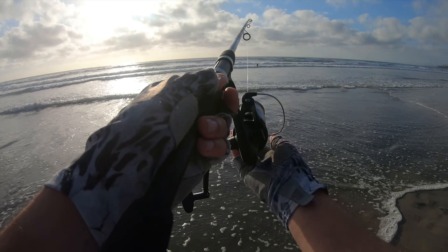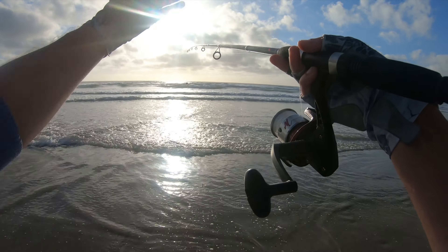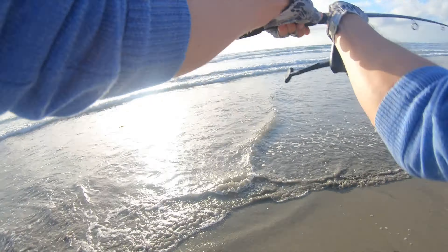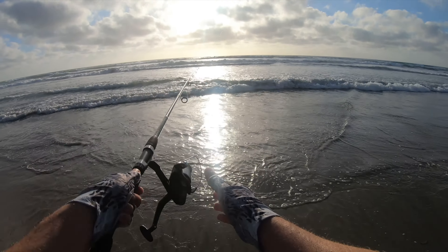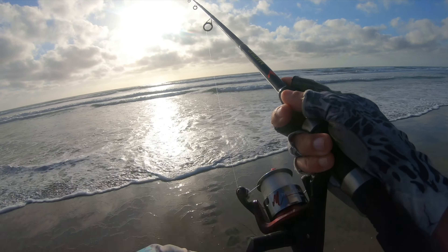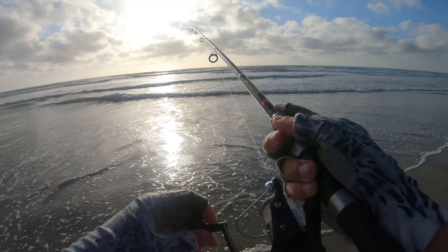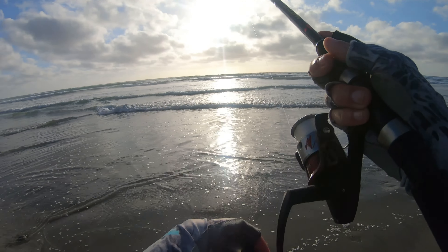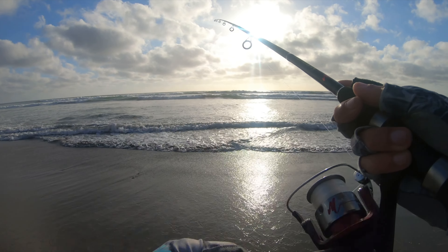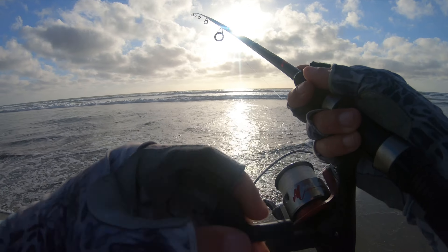What's going on guys? Welcome to another video. Today I'm just out here doing a little bit of perch fishing, or whatever I catch. I brought the Berkeley Gulf sandworms, the curly tail grubs, and a one-ounce iron I might check out if nothing else is working. I did not bring any lucky crafts today — this is more of an easy fishing day, getting out here for a few minutes before sunset. I'll keep the intro short, let's get fishing.